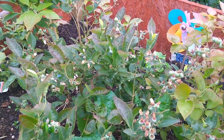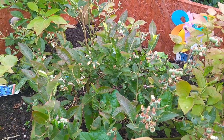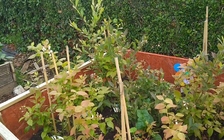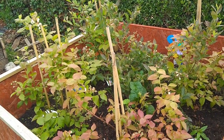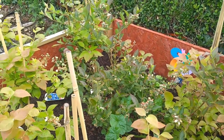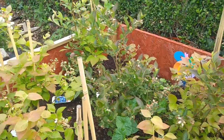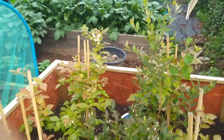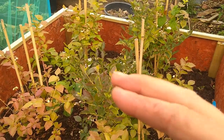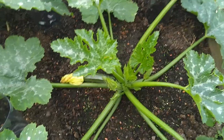Blueberry bushes in the ericaceous bed - we've got seven blueberry bushes in there. Some are small ones we put in this year, and the others were little like that last year and are now about four times the size. If we get what we're hoping for and the birds don't nick them all first, we'll have about two or three pounds of blueberries. The more you pick of them the more they keep coming - you can get two or three flushes off these.